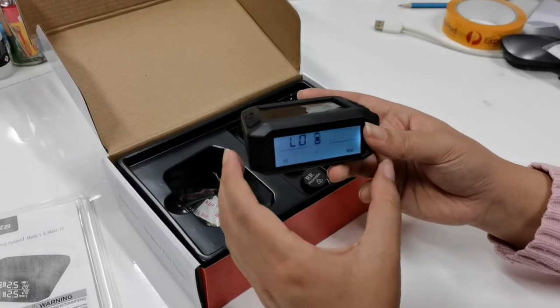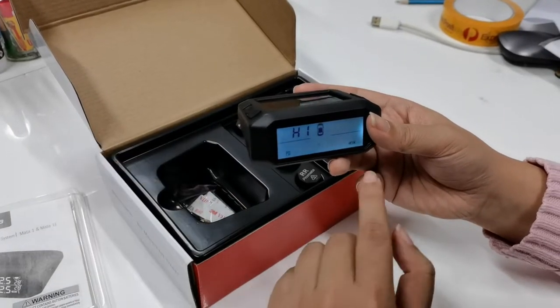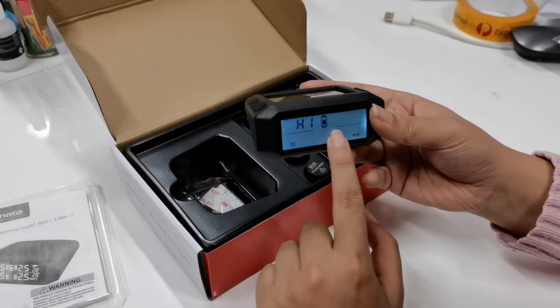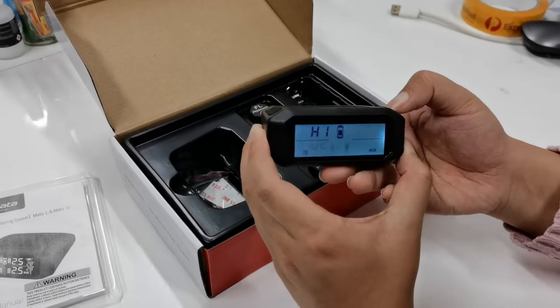Press the cog button to move on to the next parameter. Now it's the car rear axle high pressure value. We can set that to 50.